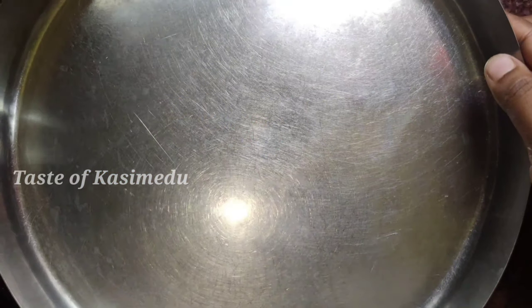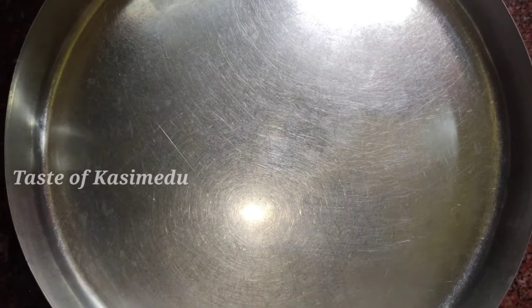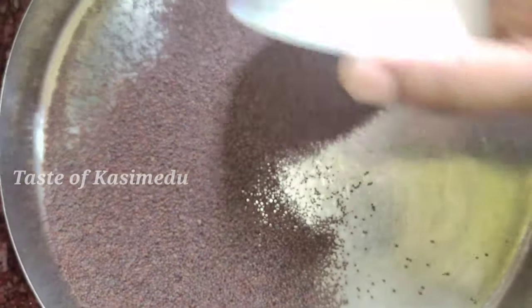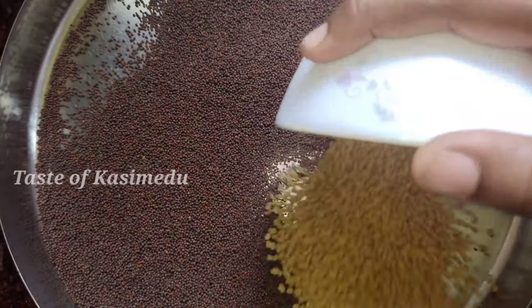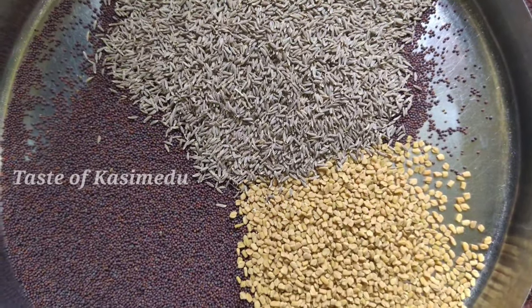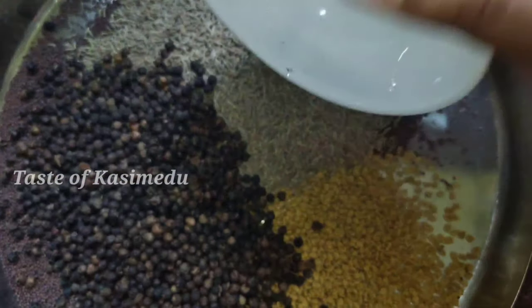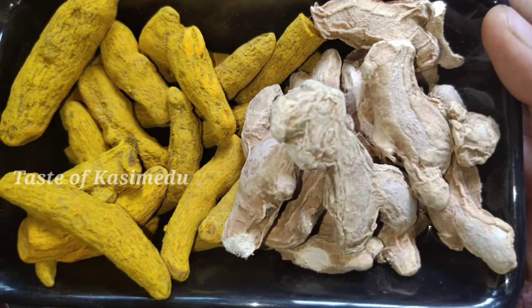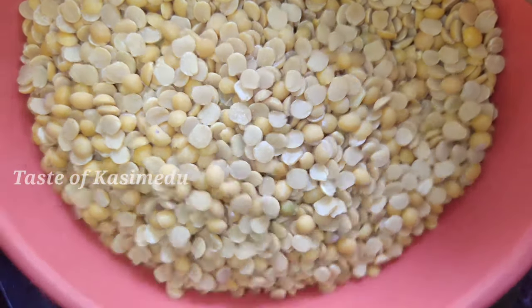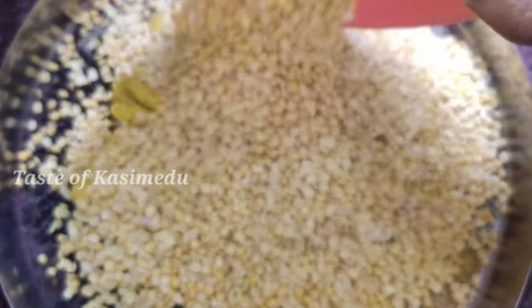If you want to make a dry roast, you can use a dry roast. You can put it in a plate. If you put it in a plate, it is good. You can taste it a little bit and try it.